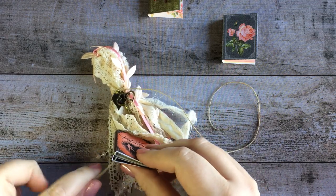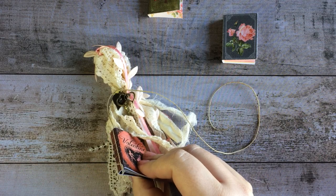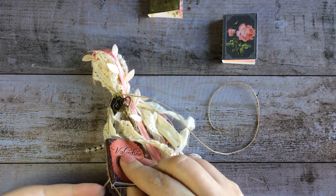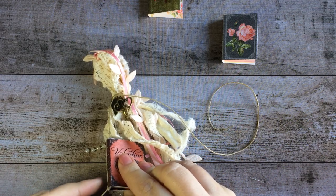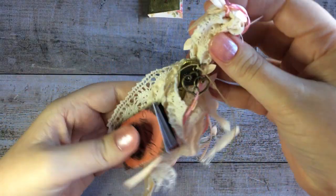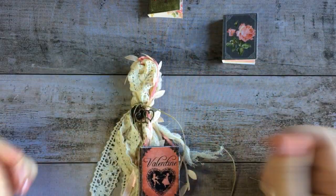Then secure it to itself by looping it through and making a kind of knot. I'm going to do that twice with a double knot to make sure that it'll stay. You could also add some beads here or whatever charms you have at home or like the best. And there we go — now we have this cute little book charm in addition to the other smaller ones, and it just makes for a really cute Valentine's-y tassel.